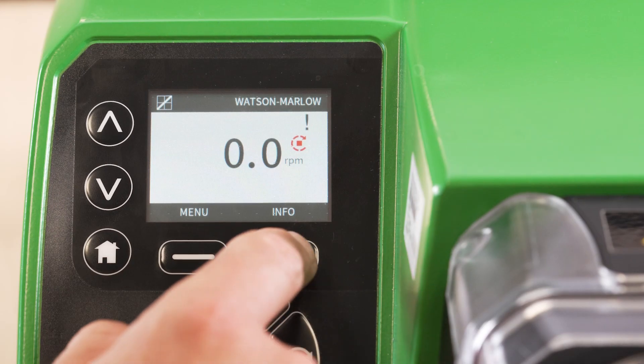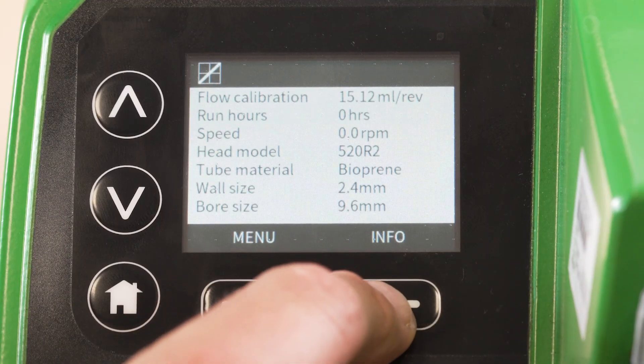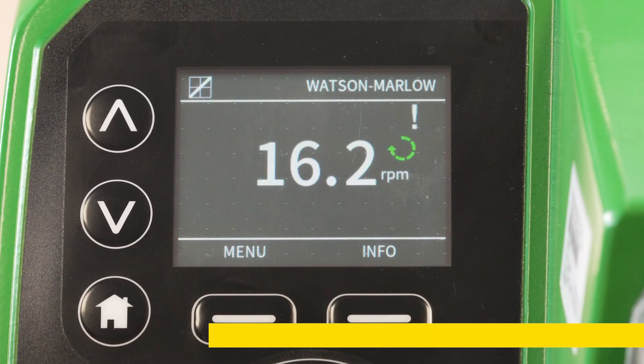If you wish to verify your calibration has been successful, you can monitor the process by selecting info and cycling through to analogue profile. Apply a low signal. And that's it — thanks for watching.